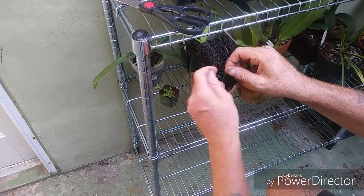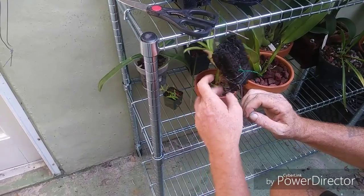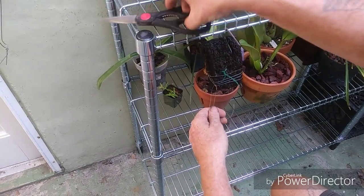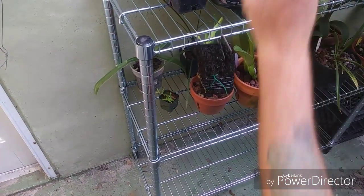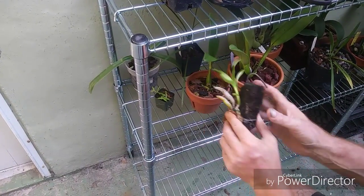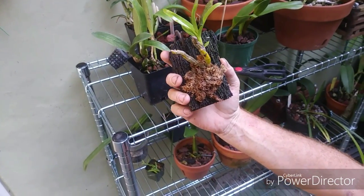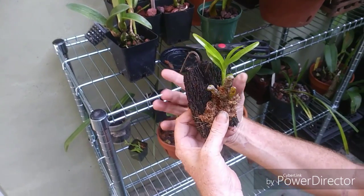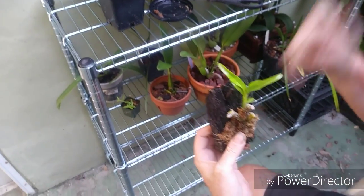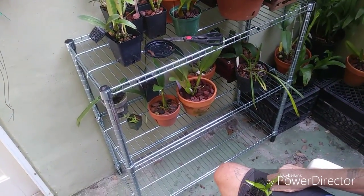I'm going to put one more knot in that and we're good. We'll trim this down. And we've got a mounted Dendrobium sucaculii, or capillipes. I know I called it Dendrobium ginkensii earlier. Since we were away, I went to the doctor and got blood drawn for blood work, and we went to Ikea and found a shelving unit on sale for $15 — metro shelving. What a good buy!